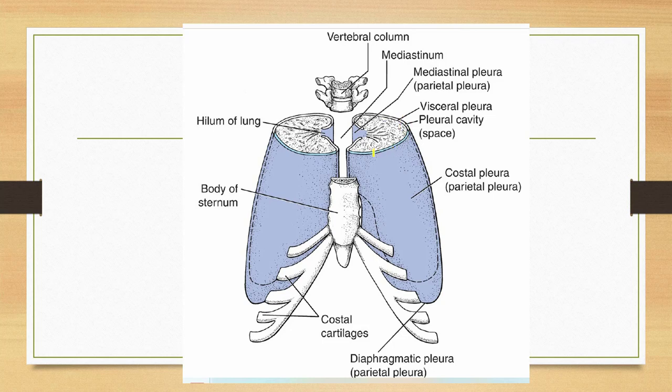The costal pleura is on the inside surface of the ribs. The four divisions of the parietal pleura are: number one — cervical, number two — costal, number three — diaphragmatic, and number four — mediastinal.